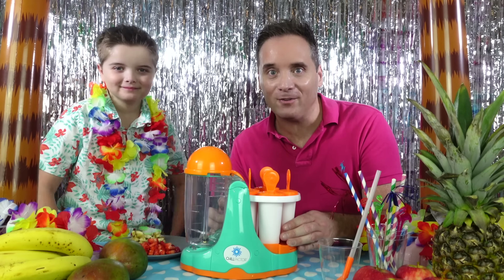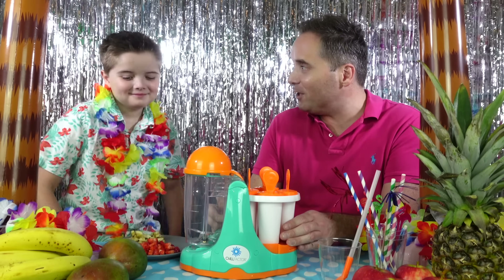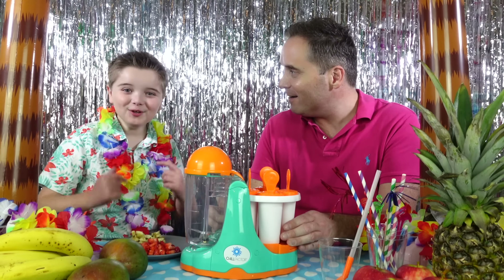Wow Zachary, this Chill Factor looks super cool! So what smoothie are you going to make? I'm going to make a strawberry banana apple juice smoothie!